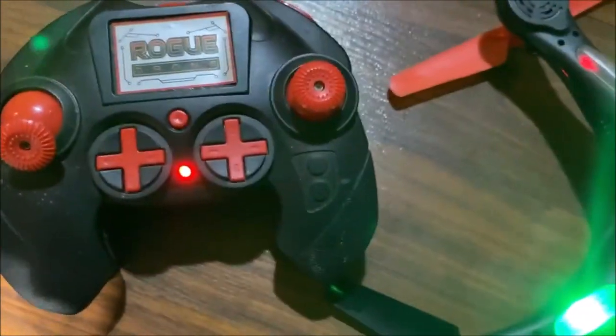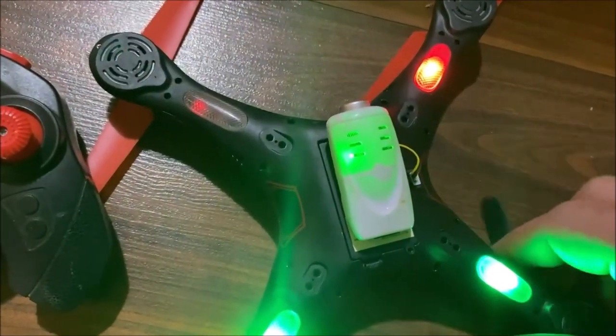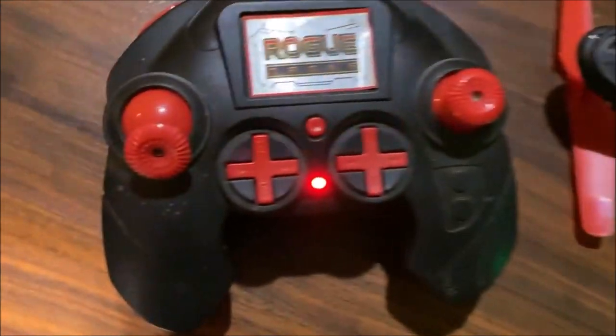Here's the World Tech Toys Rogue, very reminiscent of a Syma X5C, but it has a push-button start. We do have the X5C camera on this, so old drone, new tricks. It was plug and play.